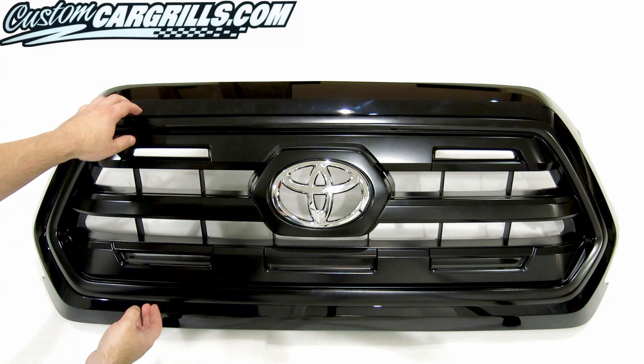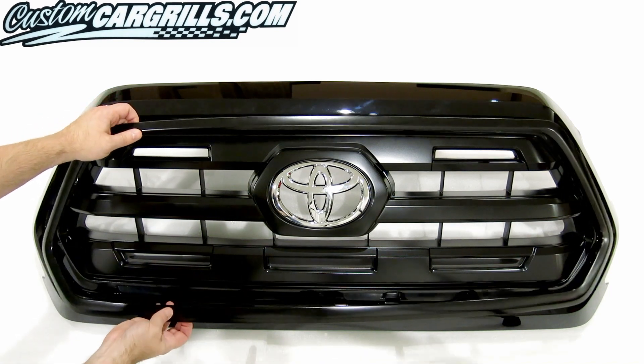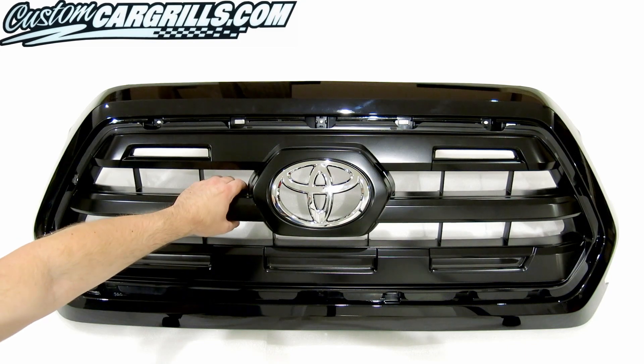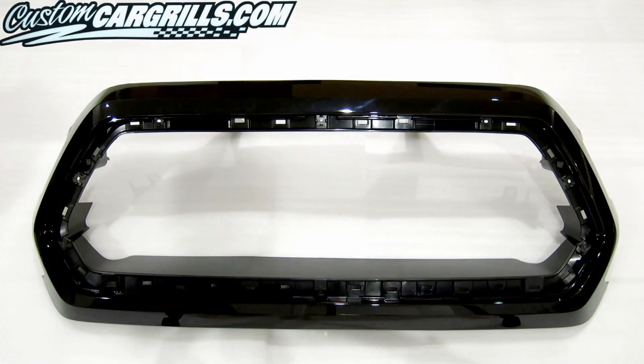Hi, Matt with CustomCarGrills.com here. I want to start by showing the anatomy of the factory grill so you can see how the different layers interact with each other.